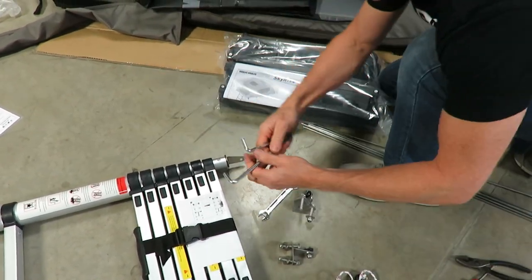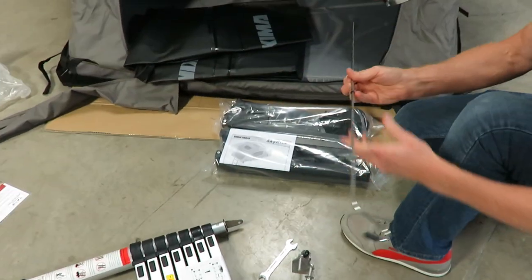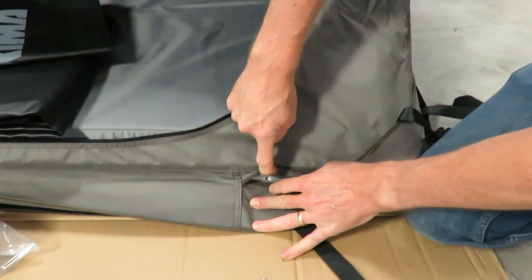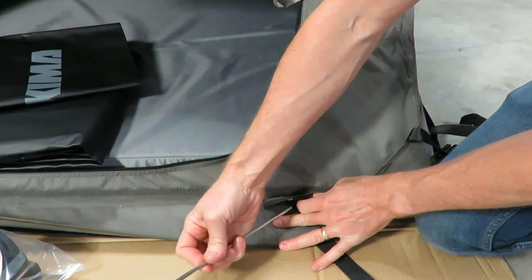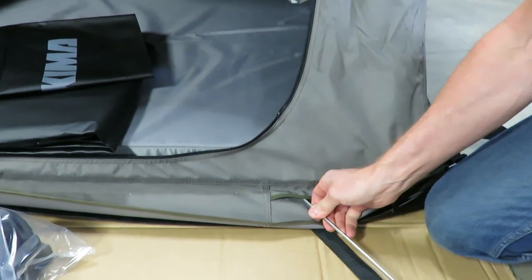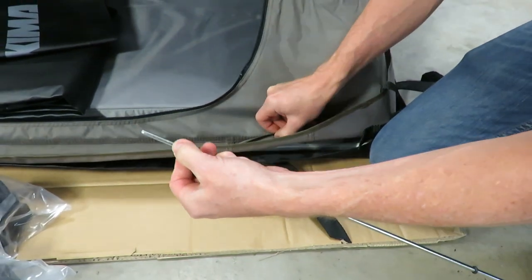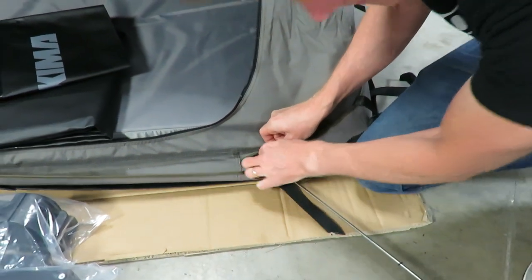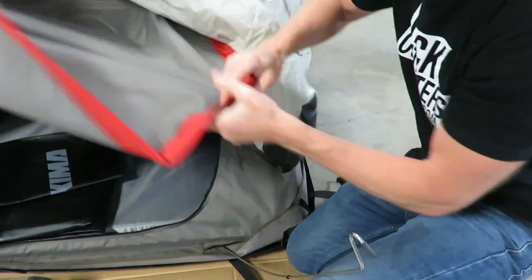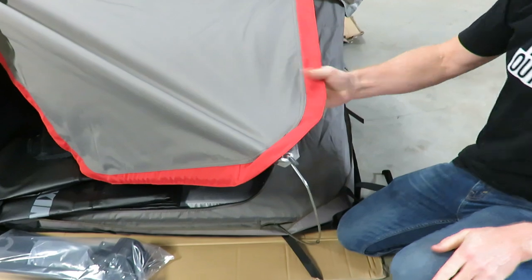You also have your ground stakes to go with your guy ropes. These flex rods — if you look here, you have a pocket and behind the pocket there's a hole that's pre-drilled from the manufacturer. That's where the end of this rod inserts, and you want to make sure it goes all the way to the full depth of that hole. It's nearly an inch and a quarter deep, so you want to make sure you get it all the way in there. Then it flexes up and attaches to the grommet of your awning.